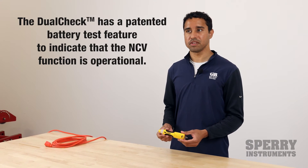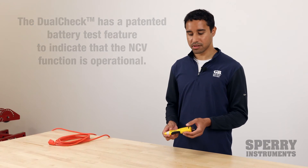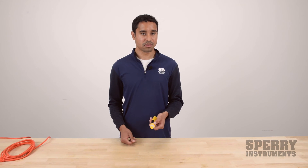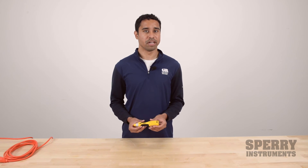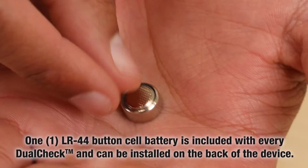The DualCheck also has a patented battery test feature to let you know that the battery in the tester is good before you start using the device. When you press the button once, it'll beep to let you know the battery is good. It uses one LR44 button cell battery, which is included with the device.